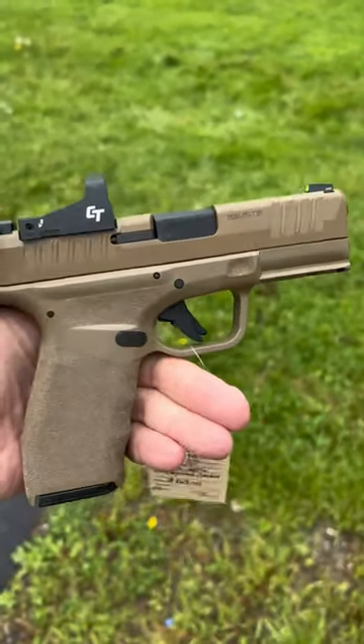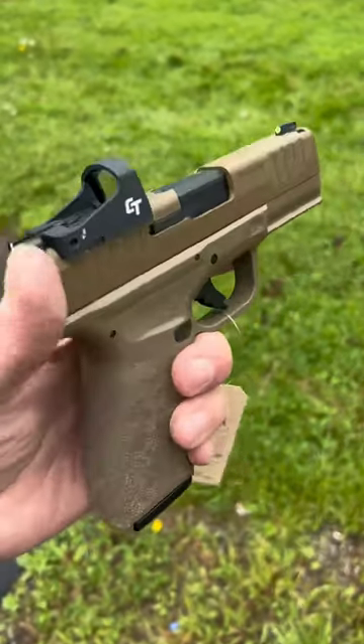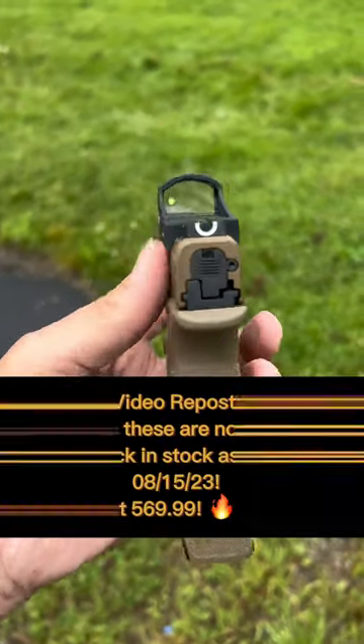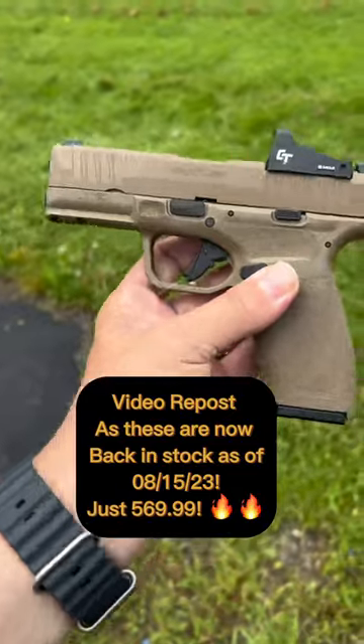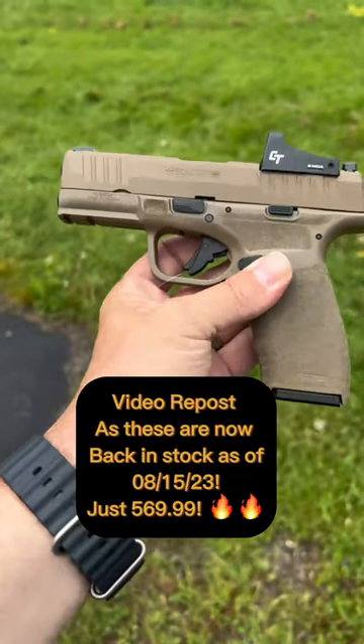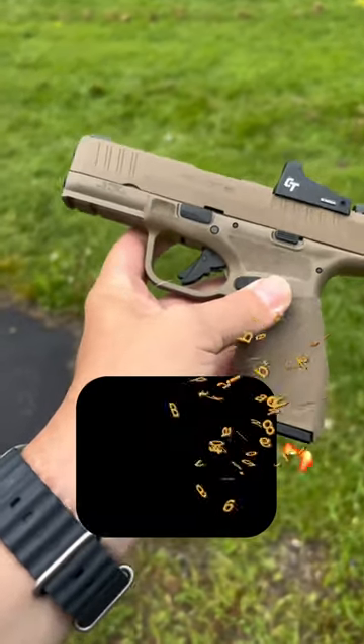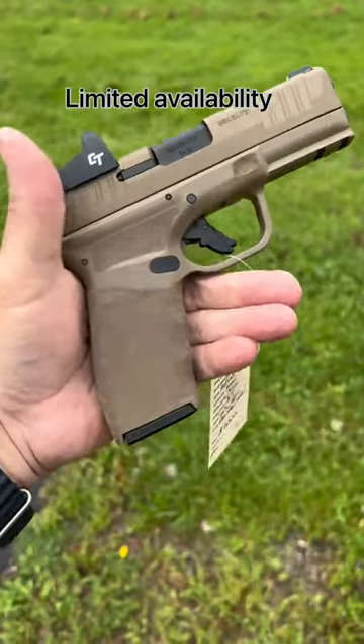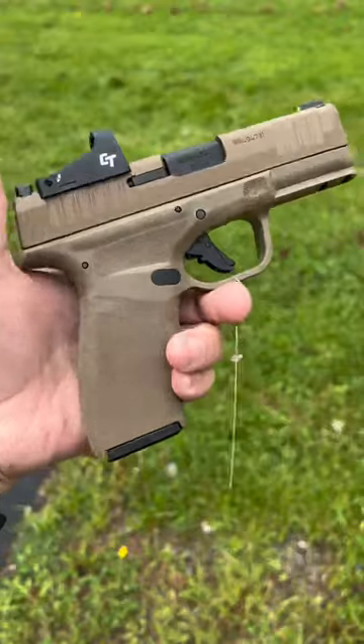We normally sell the Hellcat Pro black ones for $579.99. We have these ones right now at dukesportshop.com for $569.99. So it's $569.99 — you're getting an FDE version of the Hellcat Pro, which always costs a little bit more, and you're getting a CT optic on it, ten dollars cheaper versus if you bought it without.